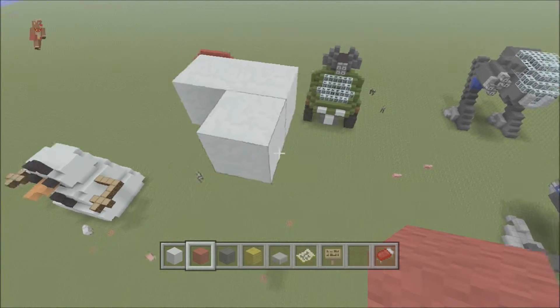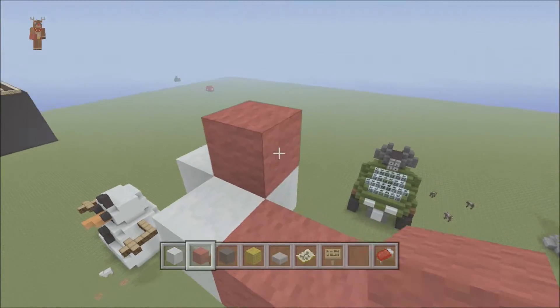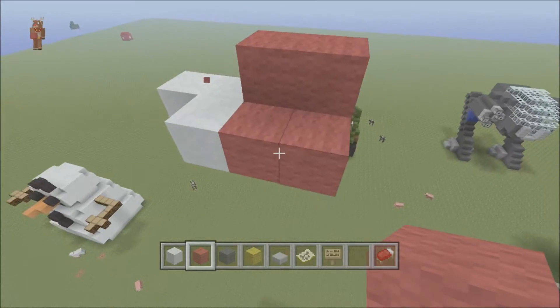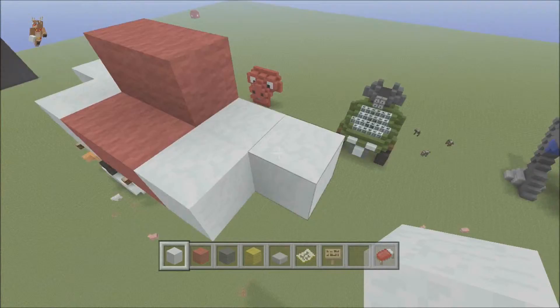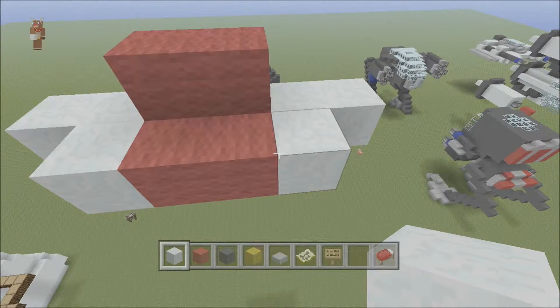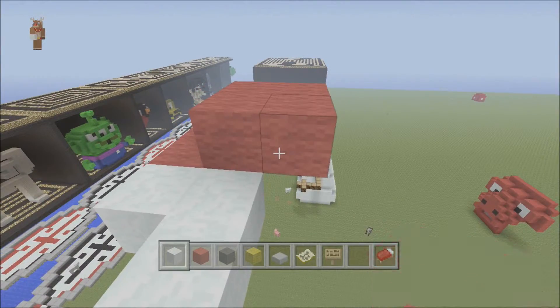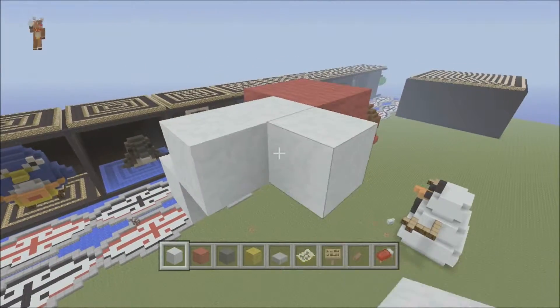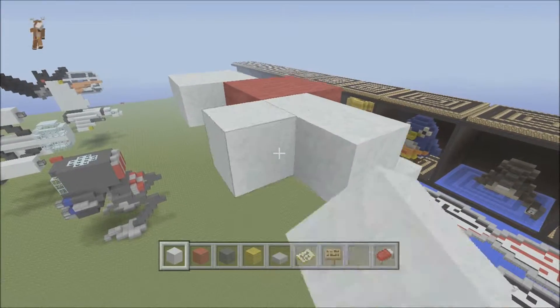From here you do your little L sort of shape, and then from this block here you want to place two. Then you want another two diagonal above it like that. From this side you do the exact same sort of pattern — a little L shape. The next one here you can do another two red, and then off of that two red you do a two by two square, same with this side.